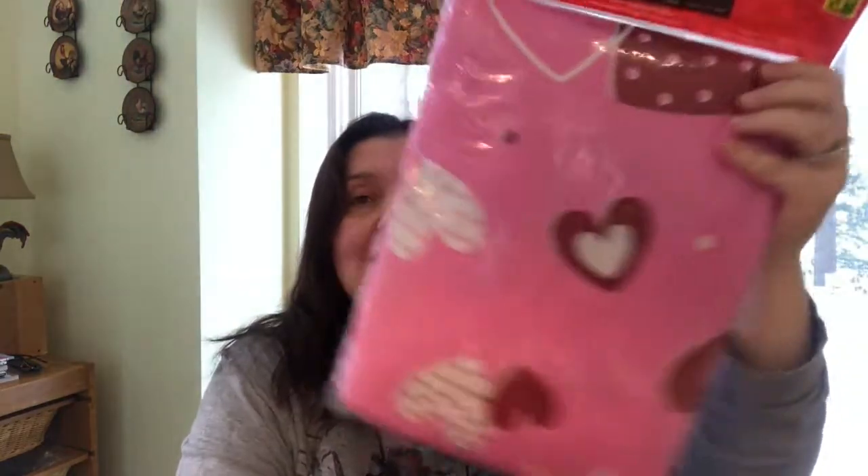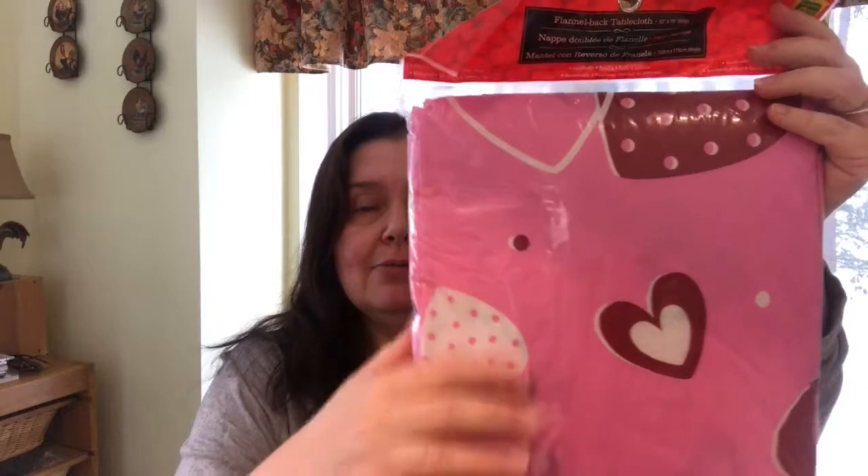I got the flannel back tablecloth for Valentine's Day — these are three dollars fifty. I got the pink one with all the hearts. I actually got two so I can put them in my studio craft room to cover my brand new counters and not worry about scratching them. I also picked up scented garbage bags for the kitchen — a dollar twenty-five.